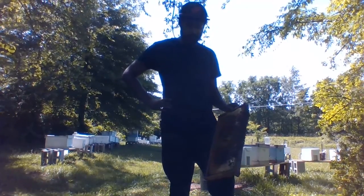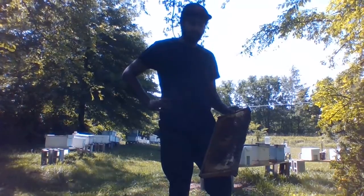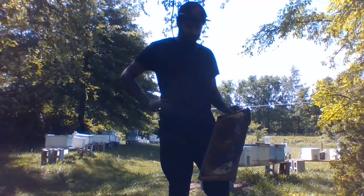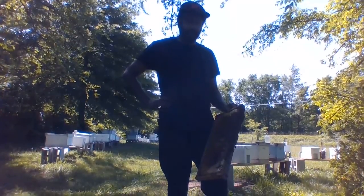We also have swarm traps, which kind of do the same thing, where it's a bee box up in a tree and we're trying to get the bees to come and live in our boxes instead of going and living in a hollow tree. So we do this every spring, and at this point all the bees that I have, we have caught in the wild and then bred here.